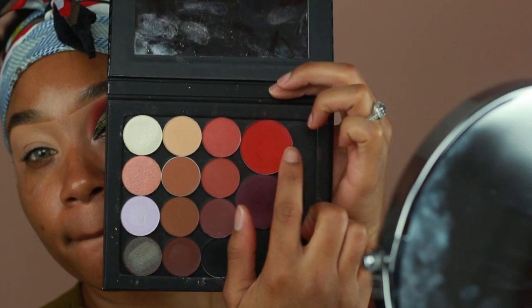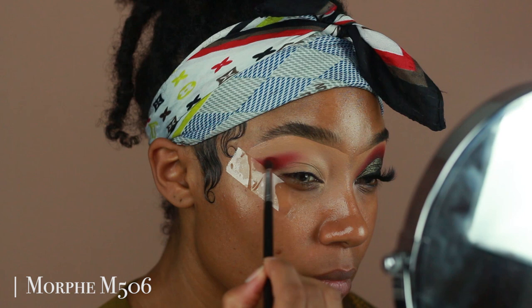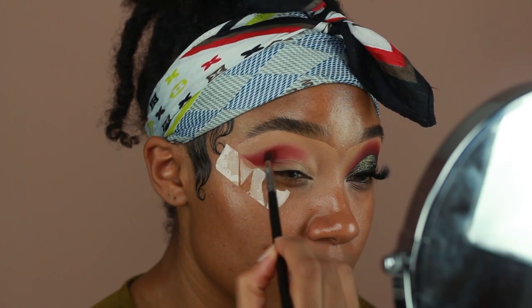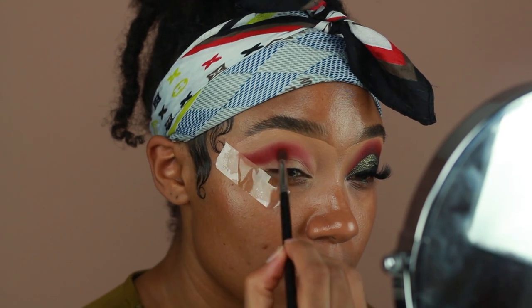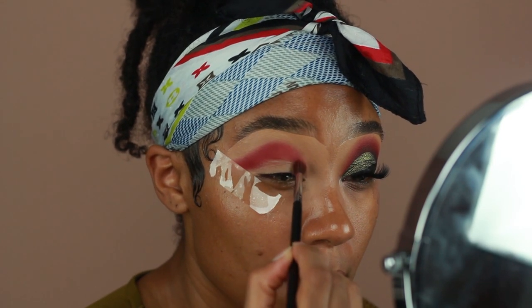The first shadow I'm going to be using is from Melchior — they have a lot of single shadows. This one is in the shade Kiss Me. It's a really pretty bright red eyeshadow and I thought it would complement the olive look really well, so I'm just going to place that onto my crease and blend it out using a Morphe M506 brush.